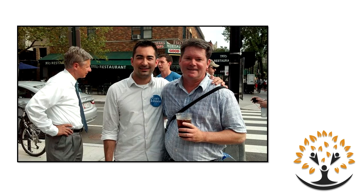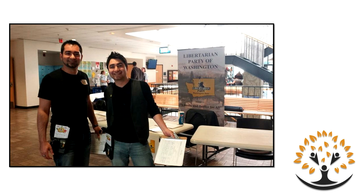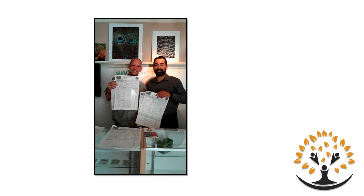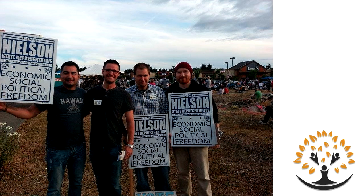I also helped get Gary Johnson on the ballot in 2012 in Washington, D.C., and Bruce Major, who was running for D.C. delegate. We got over 5,000 signatures in about three weeks. I also collected signatures to get some local candidates on the ballot. This is here in Spokane Community College — we collected over 70 signatures here. I've collected signatures pretty much all over the place for many candidates and many initiatives.